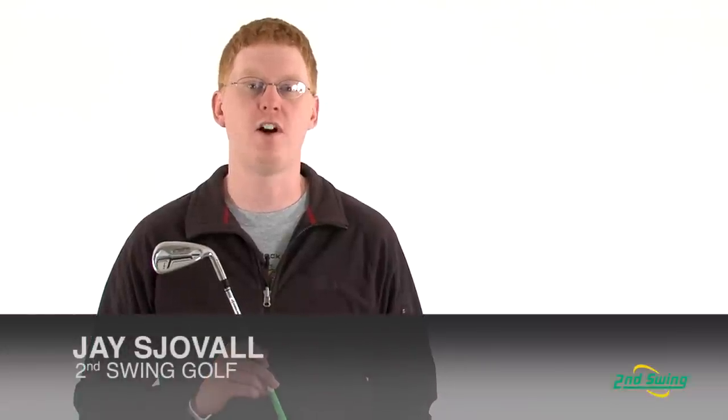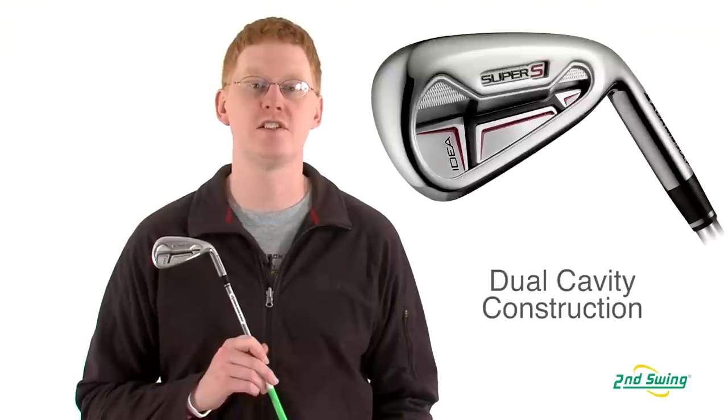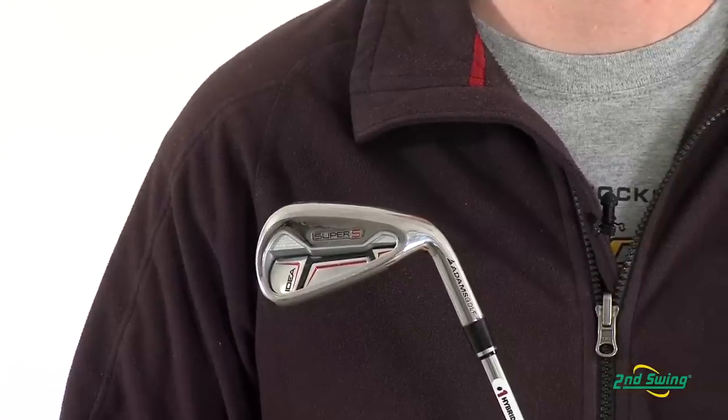Hi, this is Jay with Second Swing Golf. We're here to talk about the Adams Idea Super S Iron Set. This combination set offers dual-cavity construction to enhance ball speed and forgiveness with every hit.